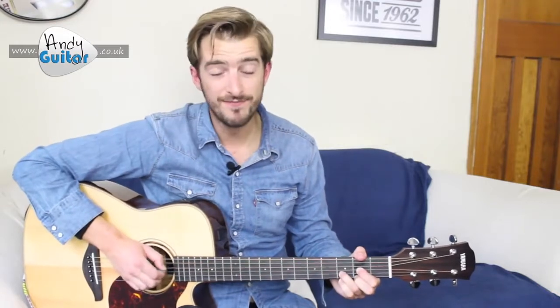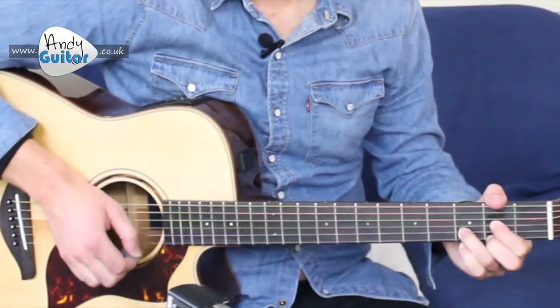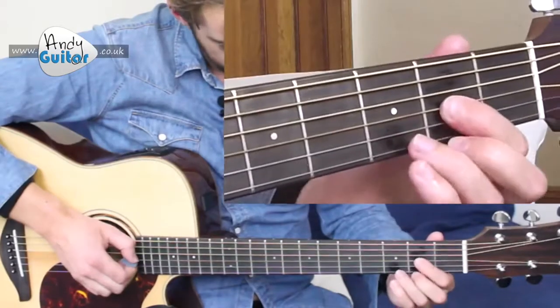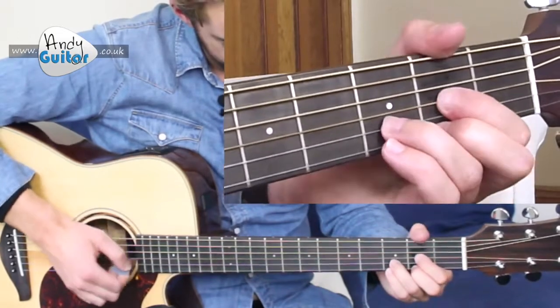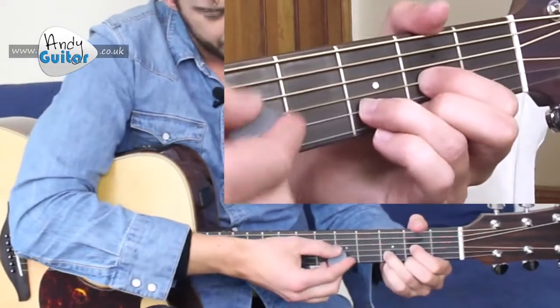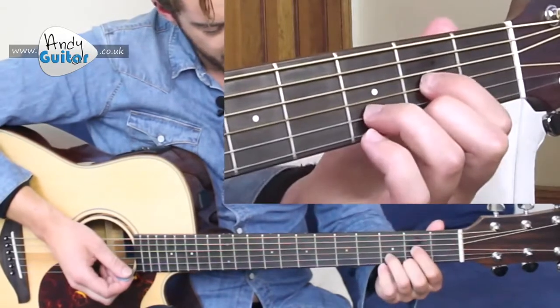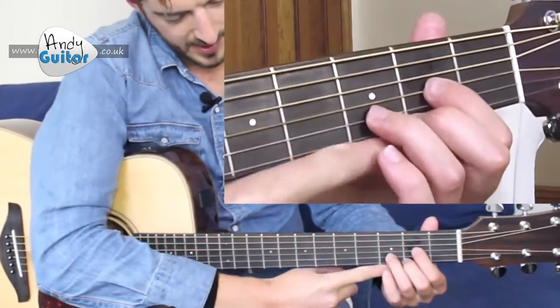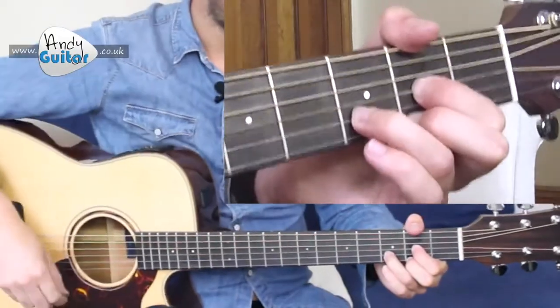To check that these chords are ringing out, do a strum, then pick each individual string, and then do a final strum. That way we're checking there are no strings that sound muted. If any strings aren't ringing out, make sure you're on the tips of your fingers at a 90-degree angle, and make sure none of your fingers are hitting the string underneath. Allow a little bit of room and don't touch the bottom of your guitar.